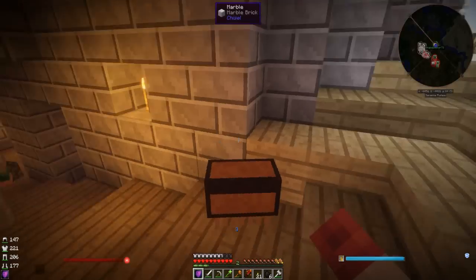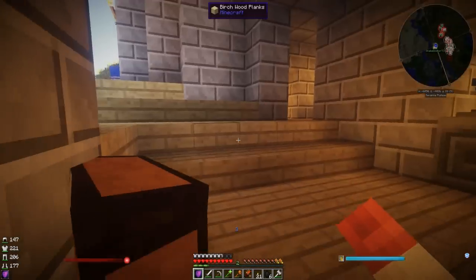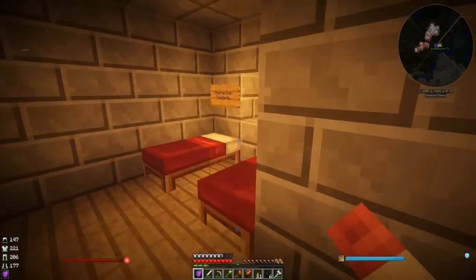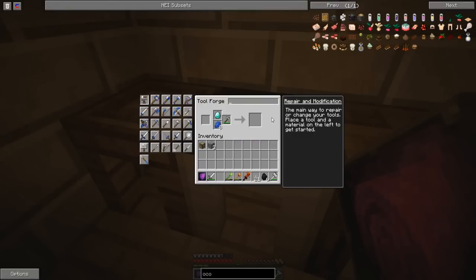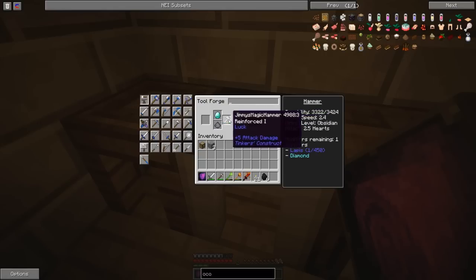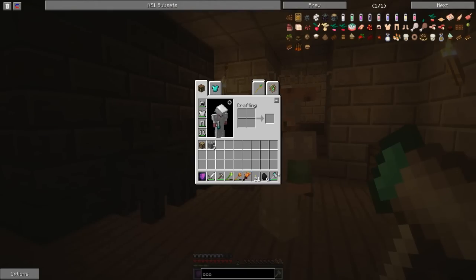Before we go I'm going to quickly modify my hammer. He's so good isn't he - I'm going to push him into our bedroom. Come on, there we go. Jimmy, come down here and put your hammer in the Tool Forge - the middle one, the iron Tool Forge. Put your hammer in there. Take that out and then put it back in. There you go - now we can modify it. We've got luck on it now! You're a genius.